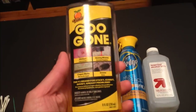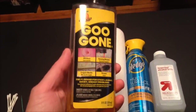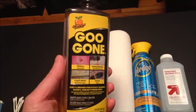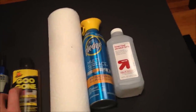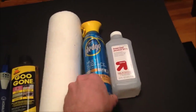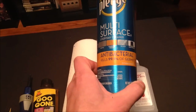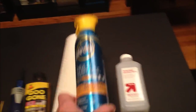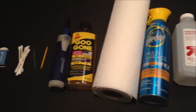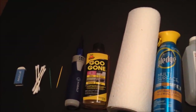Next up is some Goo Gone — you have to be careful with what you use this on and make sure not to let it sit too long on the actual game as it will do damage. It's basically a citric acid based solution, but definitely something I use a lot. I've also got some paper towels, isopropyl alcohol, and Pledge multi-surface. At the end I'll show you one of my favorite tricks — I'll save that for last.